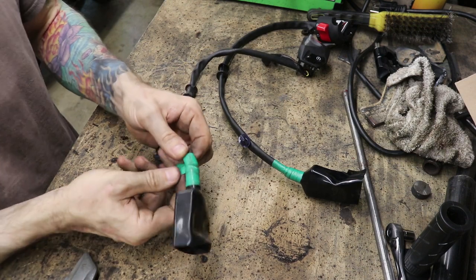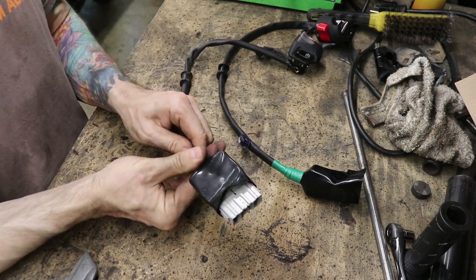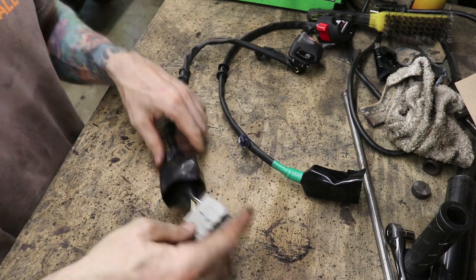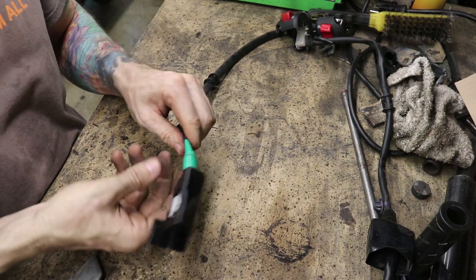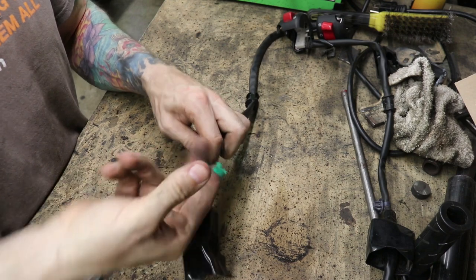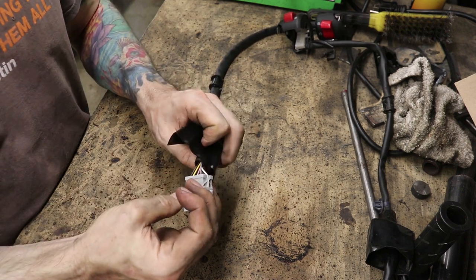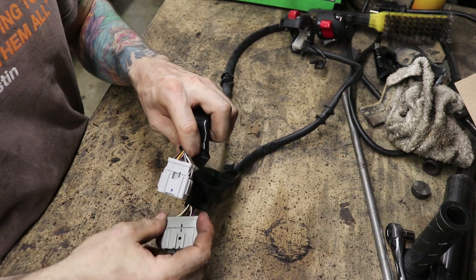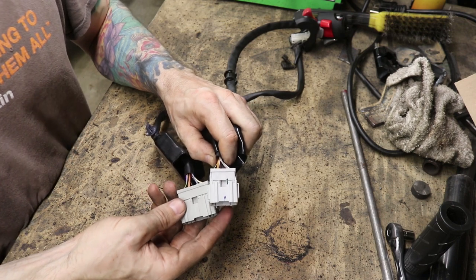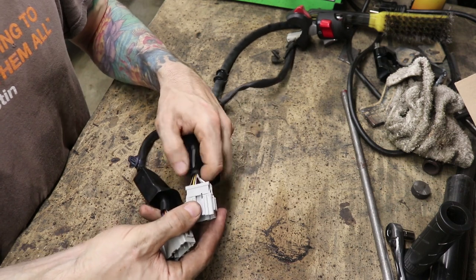We've got the old one here. Let's take this electrical tape off and remove this boot thing from the end. Now we can look at all those wires. I'm going to do the same thing over here and make sure we're dealing with the same color coding, otherwise it'll get a bit more complicated — still doable, but more complicated. Let's pull that back and see if we have similarly coded wires. They're the same colors in the same positions, just different connection pieces. So this should be really easy in a sense.